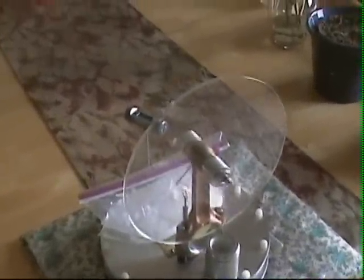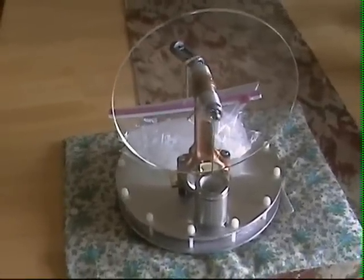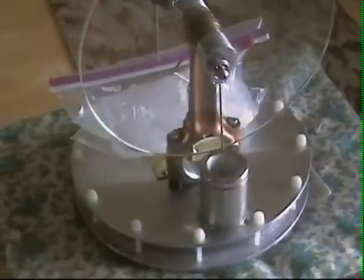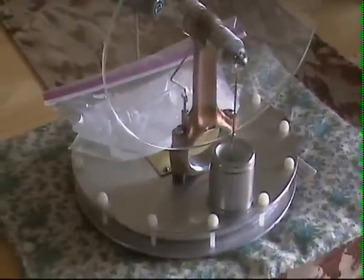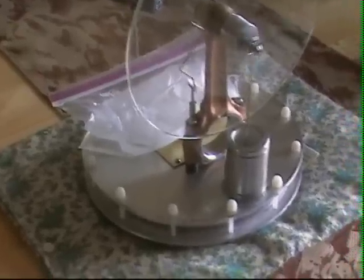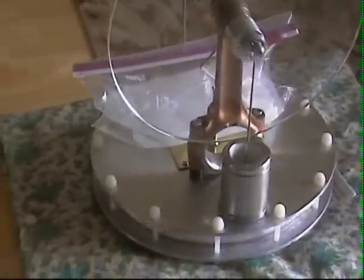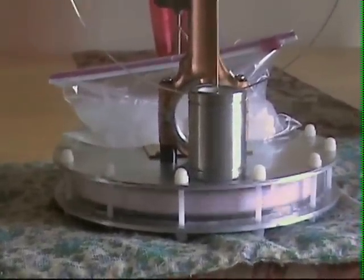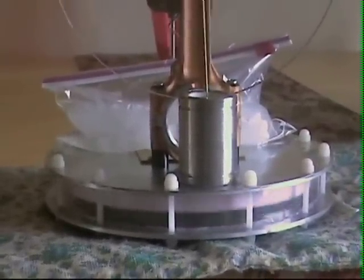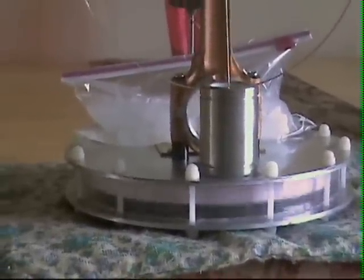In my last video this is the same engine — I just changed the aluminum plates. They're completely round now and they're 1/8 inch thick instead of 1/4 inch. I also made a new displacer — same thickness but a little larger, and a couple more regenerators inside the displacer piston.